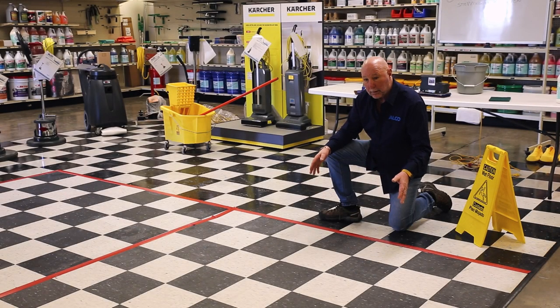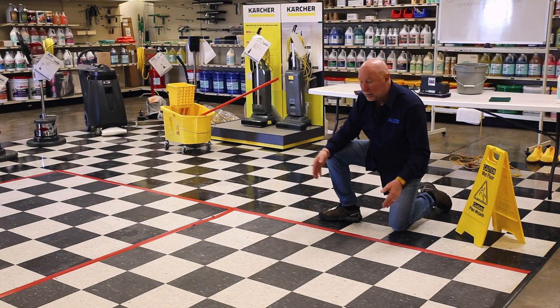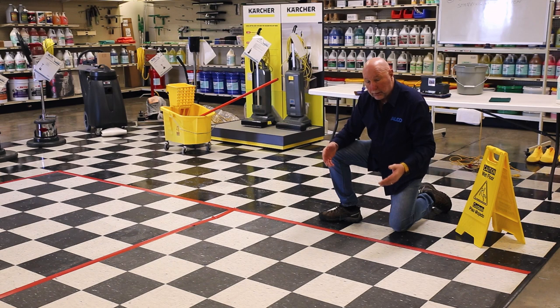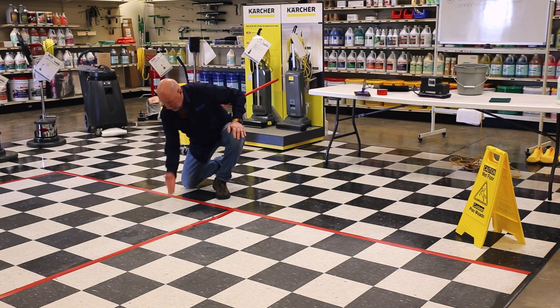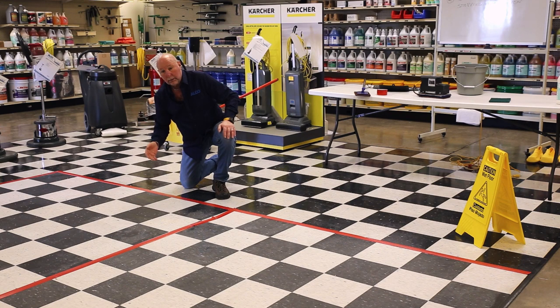Now that we've chemically stripped this floor and scrubbed with clear water, we're going to test for any residue. This floor is perfectly dull — there's nothing left on it. That other floor still has a bit of a shine because there's still finish on it. I run my hand across the stripped section and come up with no residue, which tells me our rinsing operation — flood rinsing and final rinse — worked very well. Both floors are now ready for finish application.